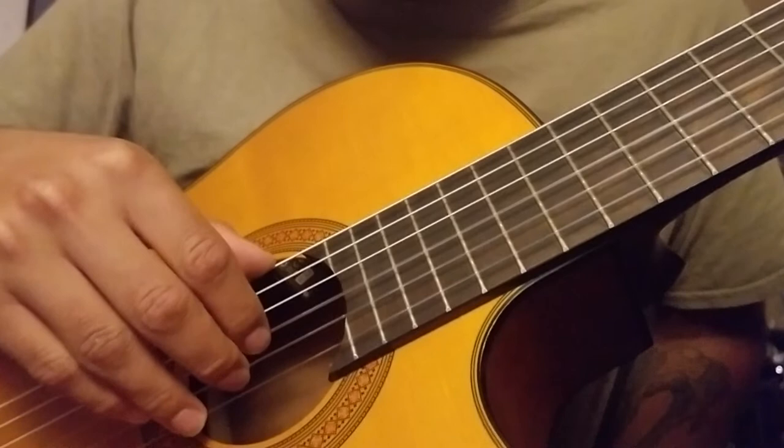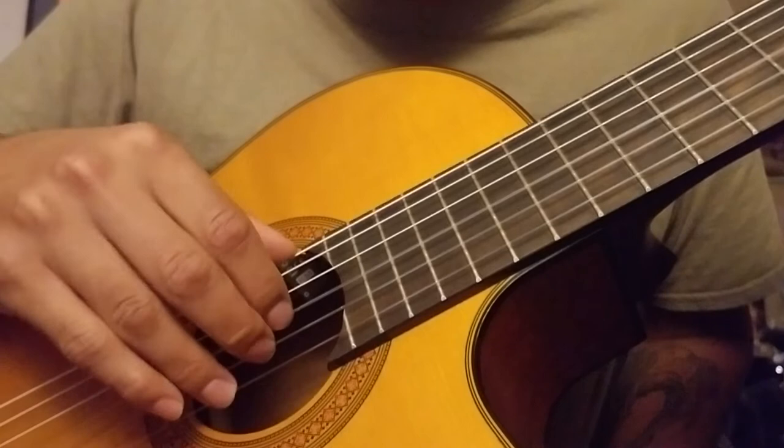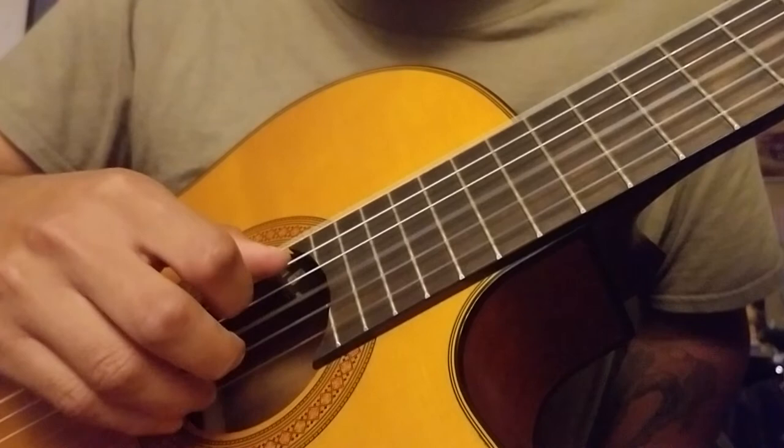The thumb is hitting just the open E string every third lap. Think of it like three sets of three up here, and at the first beat of each of those sets, just hit the open E string. So it'll sound like this: one, two, three, one, two, three, one, two, three.